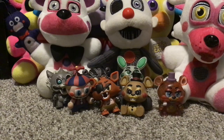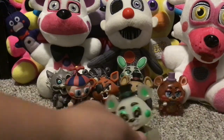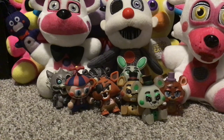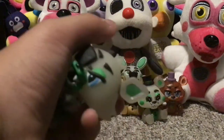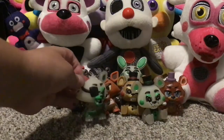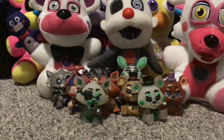Next up is my glow-in-the-dark Toy Freddy — not much to say about him. And then I also have my glow-in-the-dark Foxy. I have a lot of the glow-in-dark ones. I'm pretty sure I also have a glow-in-the-dark Marionette, but we'll get to that.